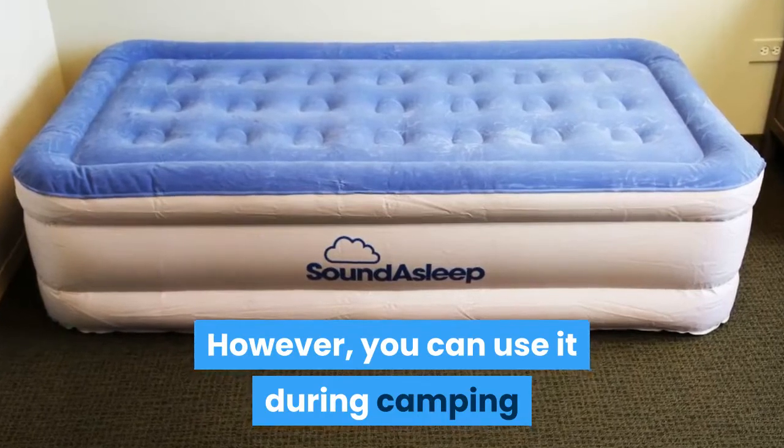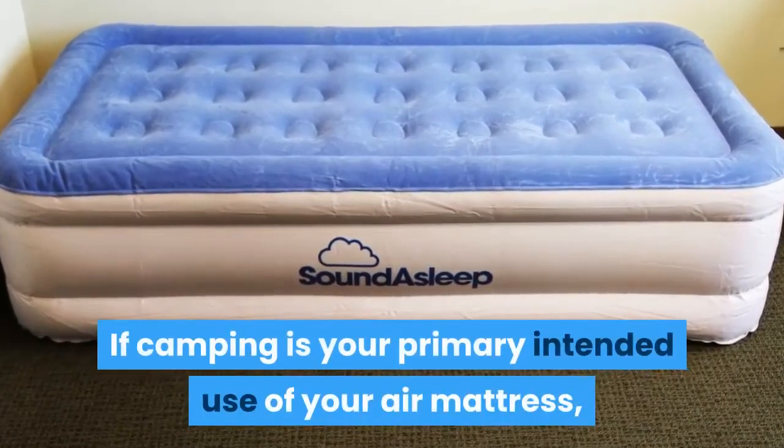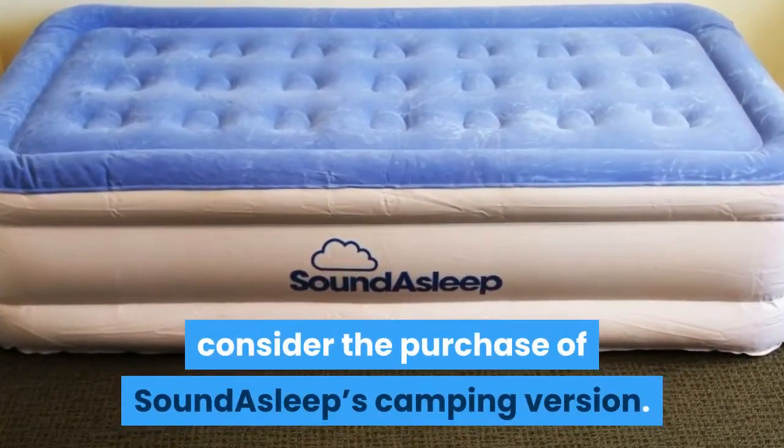However, you can use it during camping as I did if you are near an outlet. If camping is your primary intended use of your air mattress, consider the purchase of SoundAsleep's camping version.